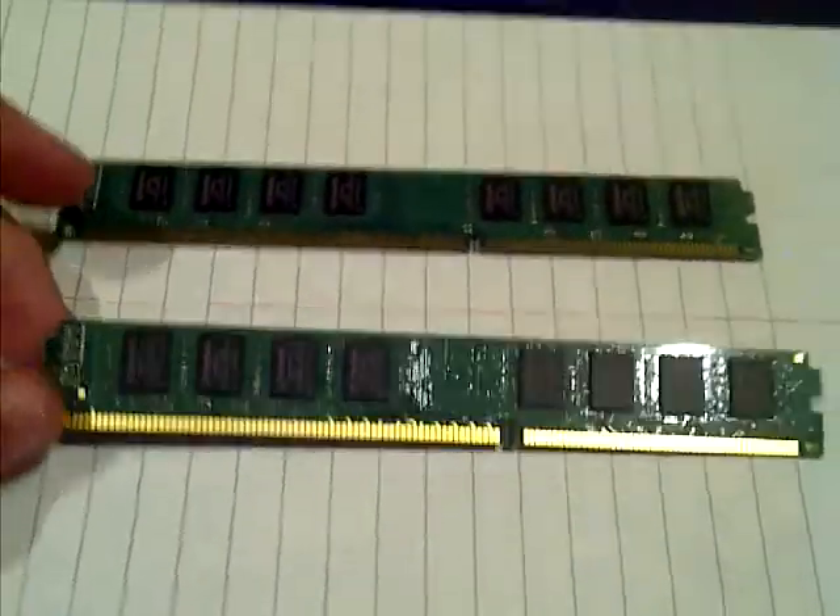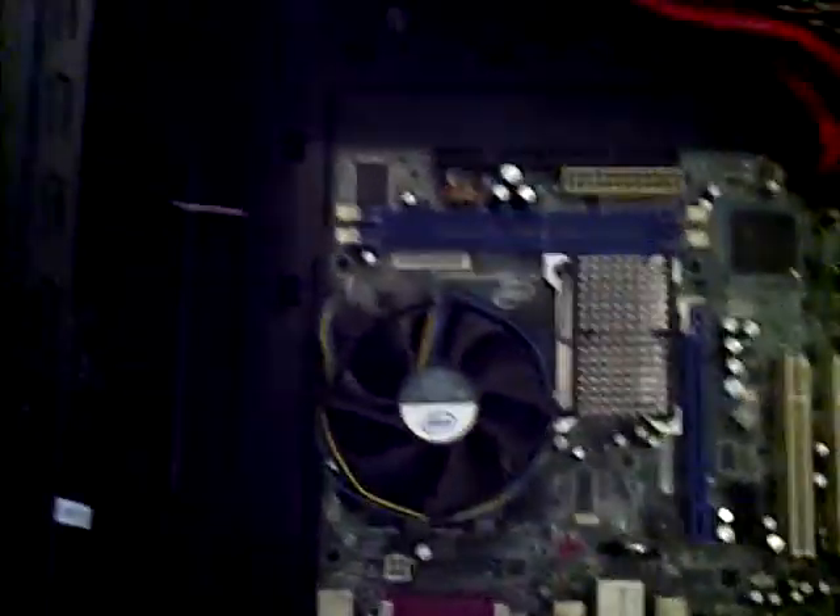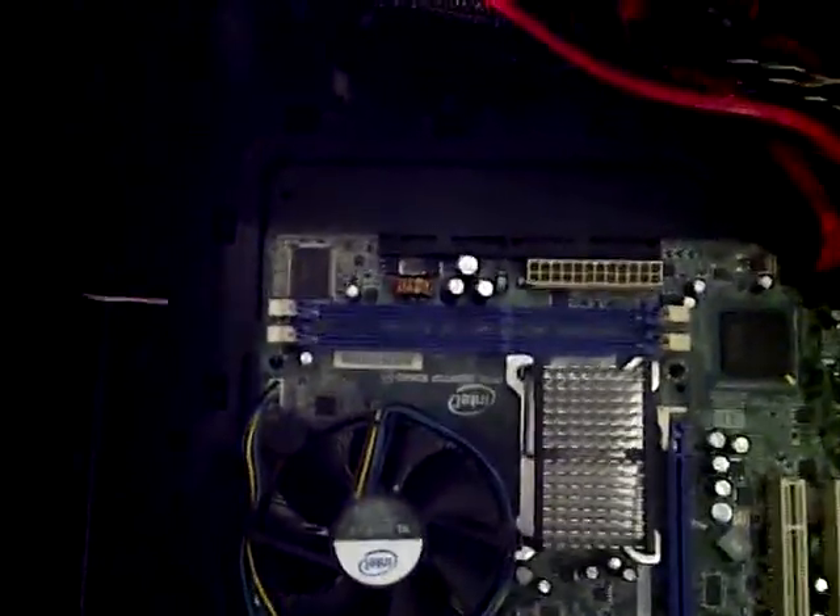Here today I have 2GB DDR3 Kingston RAM sticks. We will be learning how to install it onto this motherboard — well, onto any motherboard, it's the same.